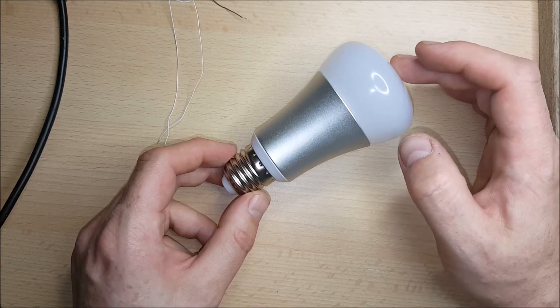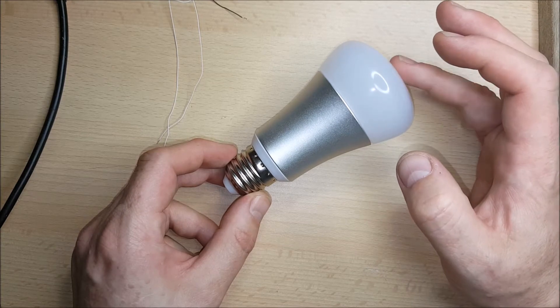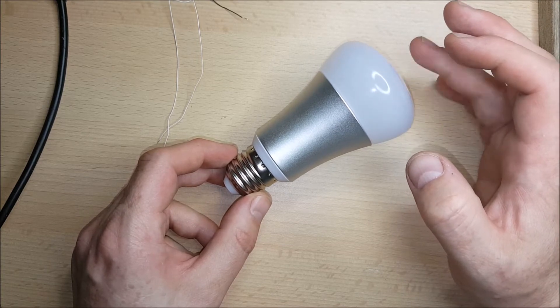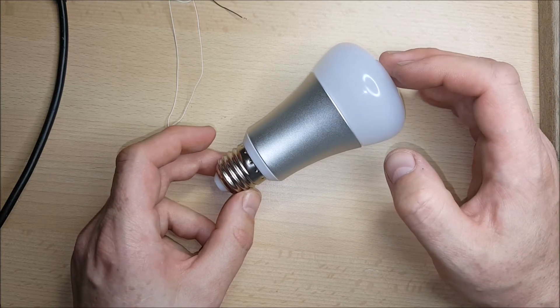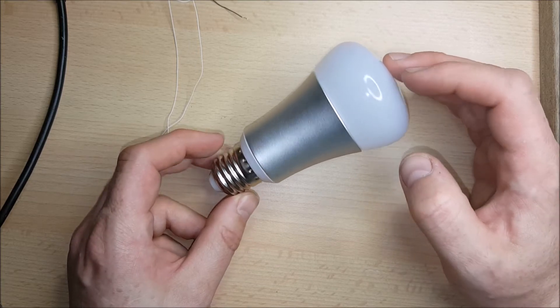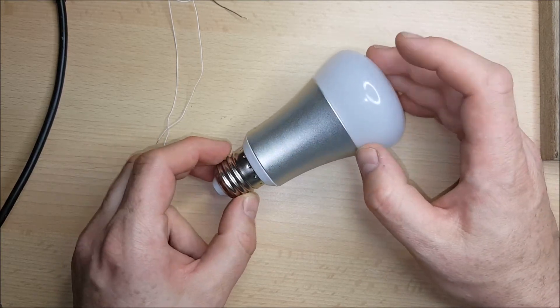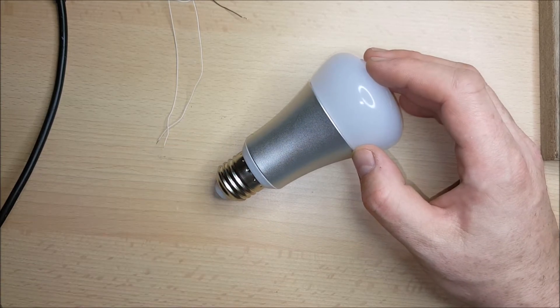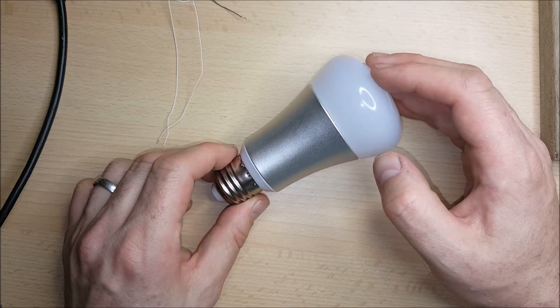In this video I want to go a step further with this bulb. When I saw the bulb advertised and I knew it was a web-enabled bulb, I thought there was a reasonably good chance it might have a microcontroller on board called an ESP8266. Having received it and had a look at it, it turns out yes it does, and that's really good news for a hacker because the ESP8266 has a number of alternative firmwares.